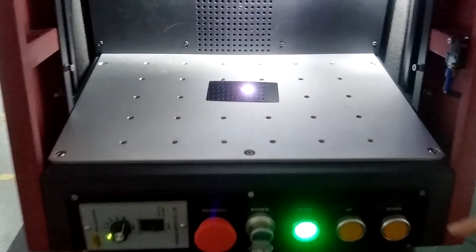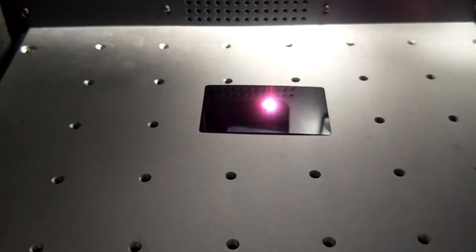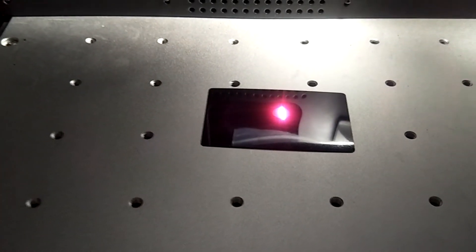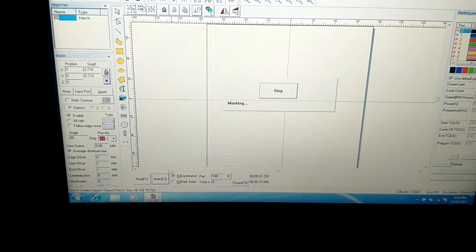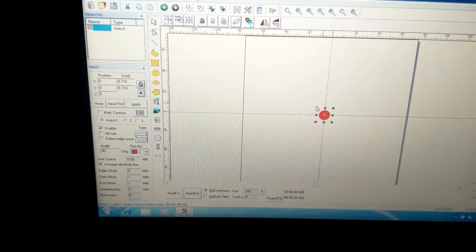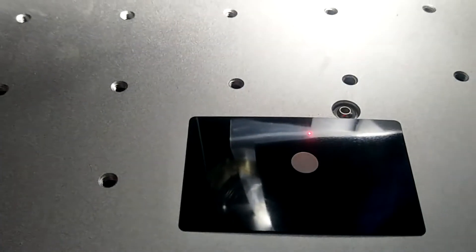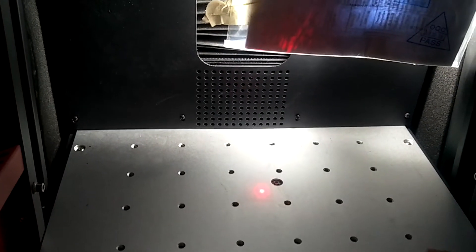Now you can find there is a very strong light — the strong light is blue color. This is the focus. Now you can find there is only one point. This is the focus.